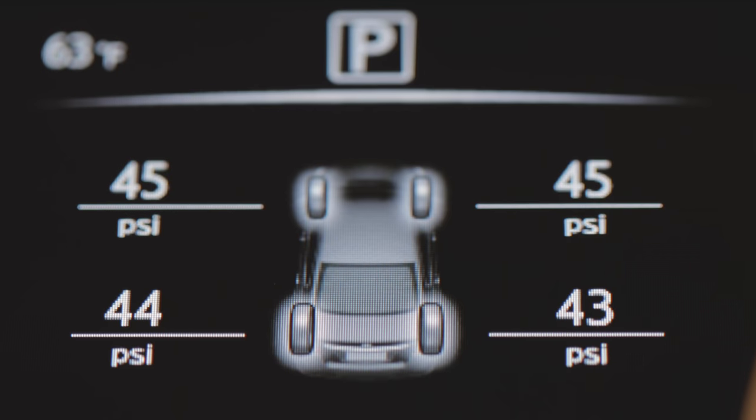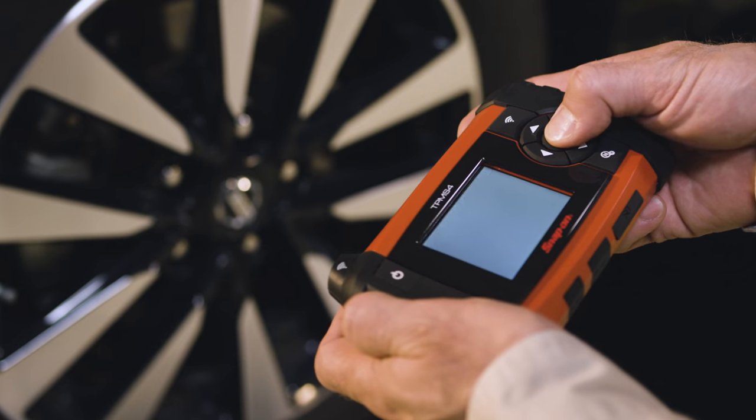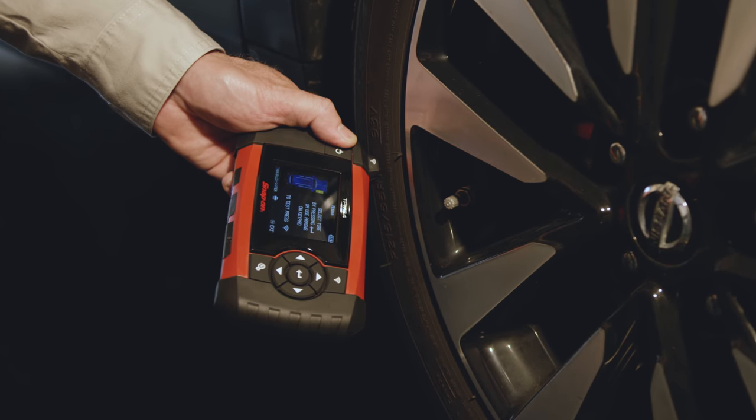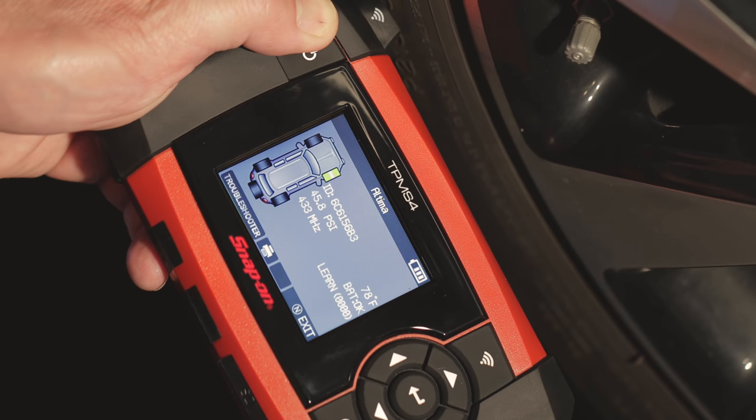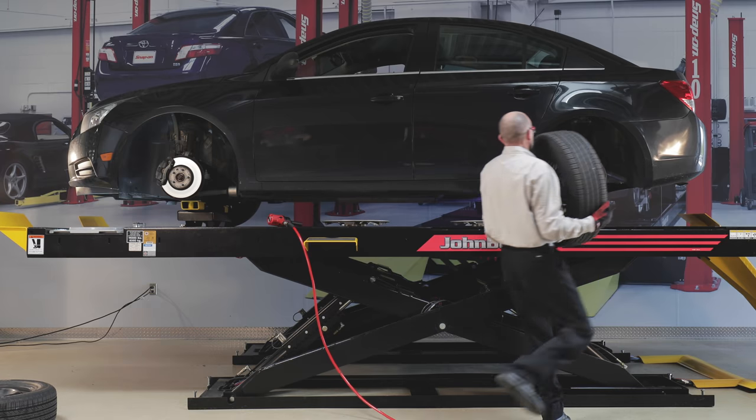Just select the vehicle's make and model from the menu, hold the TPMS4 near each tire sensor, and instantly diagnose the issue. In current model cars, even a basic tire rotation requires a modern tire pressure sensor tool to allow the vehicle to relearn the location of each sending unit.